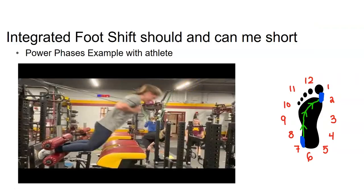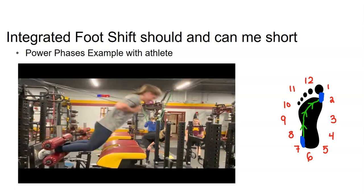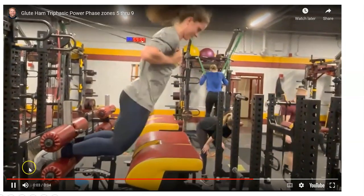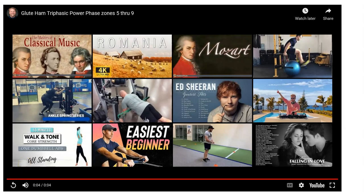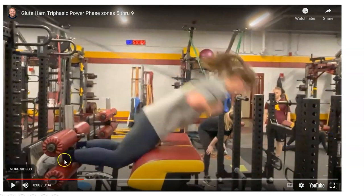The integrated foot shift can be done extremely fast. This is on my YouTube page — search 'glute ham Triphasic power phases five through seven.' You can see how fast this athlete does her glute ham; you can barely see it, but she is rolling her foot. She rolls quickly from the outside to the inside. We didn't start at seven at the back of the heel — we started around nine or ten, as I mentioned earlier. You can see how fast and aggressively she does her glute ham hyper.